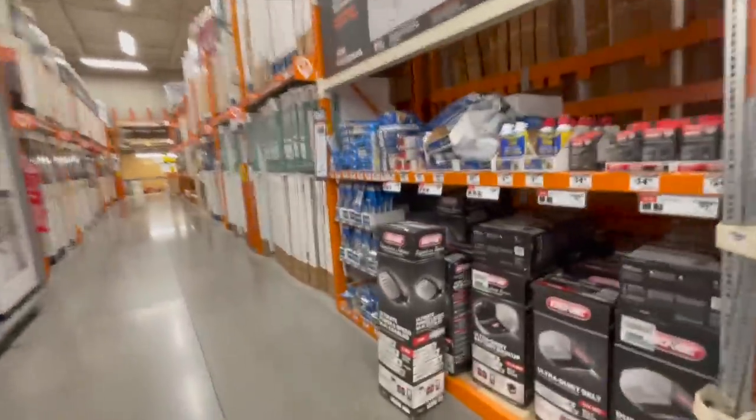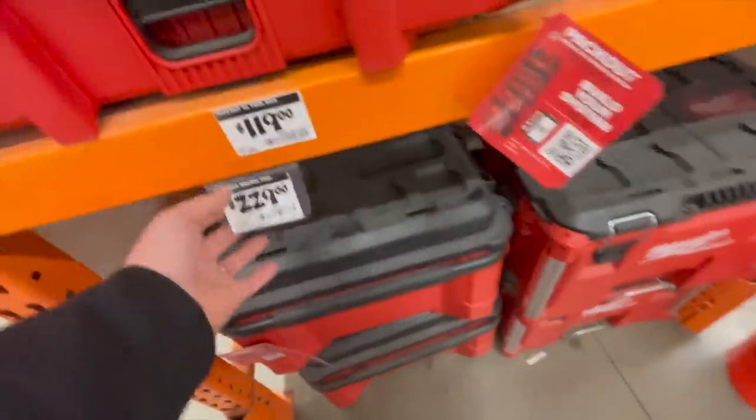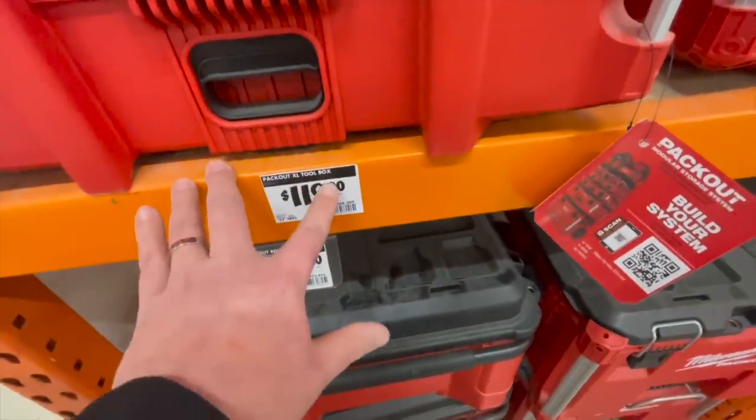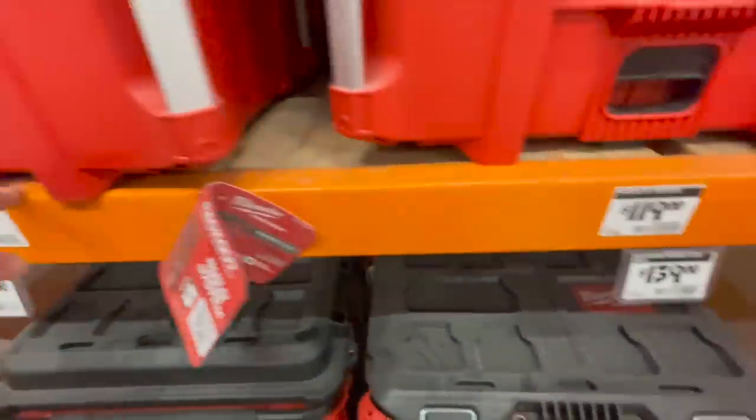I need something for my garage door. But for the Packout Rolling Tool Chest — that's the big boy — it's $229. The extra-large toolbox is $119, which went up in price. This used to be $100. Pity.